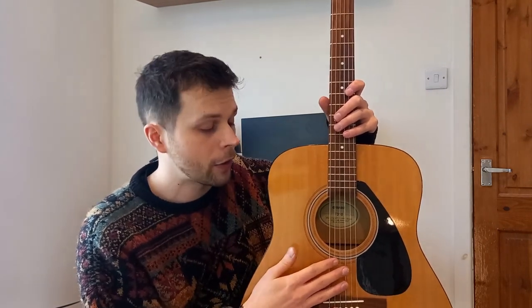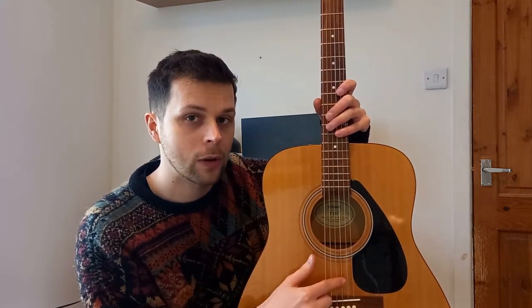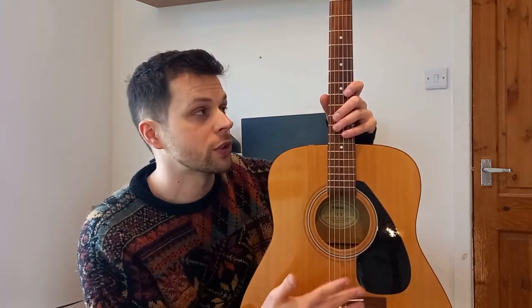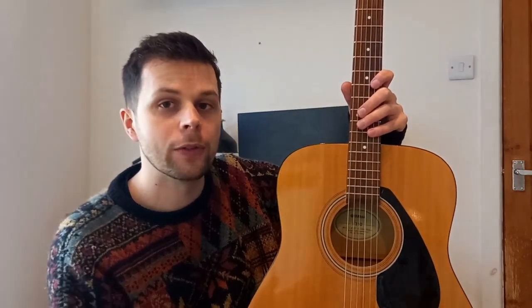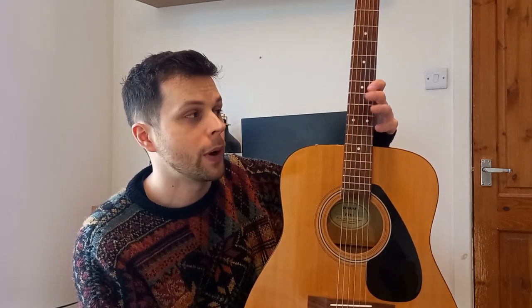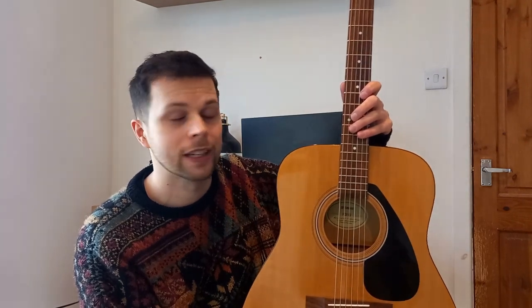Another thing worth bearing in mind is that with electric guitar strings, most of the time the G string comes unwound, whereas on an acoustic it's wound, so it sounds a lot brighter on an acoustic, which I quite like. So if you want to string up your acoustic guitar with some electric guitar strings, it seems to work. I would say get some gauge 12s, but to play it safe I would also say just get some acoustic guitar strings.